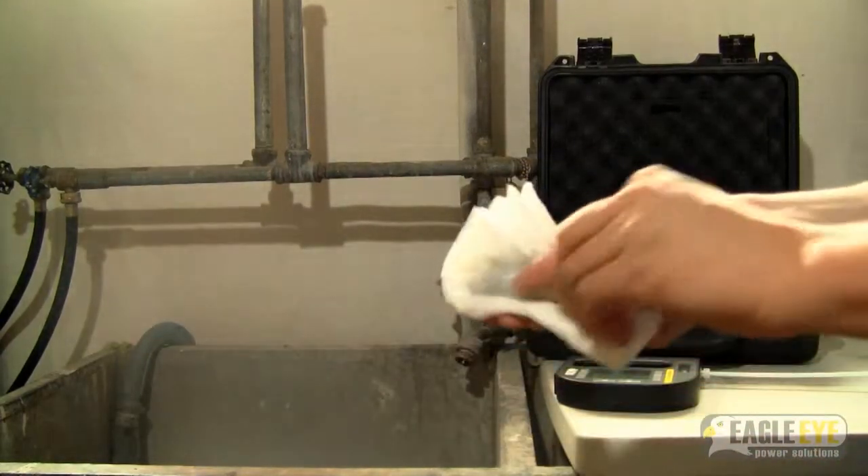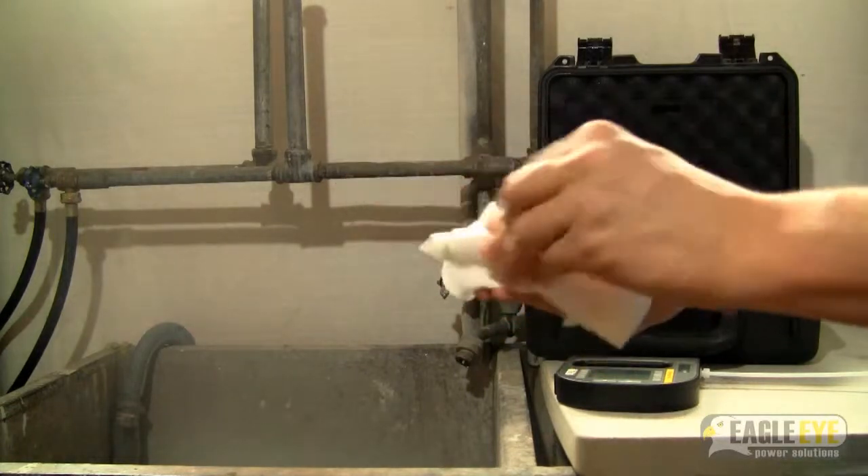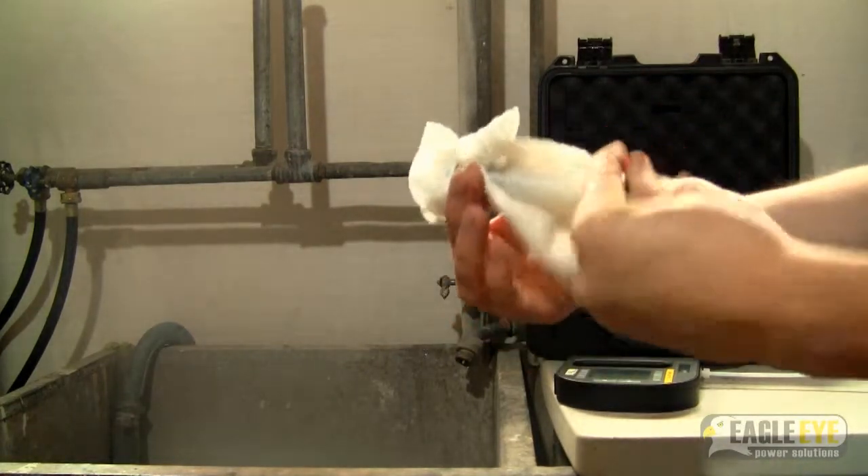After you've cleaned the pump, thoroughly dry it with a towel. Be sure to dry the inside components as well.